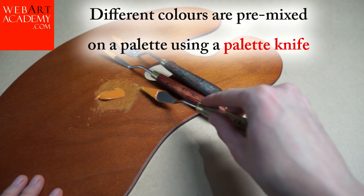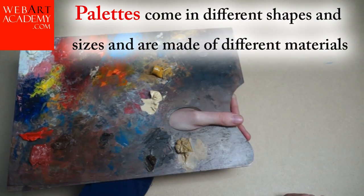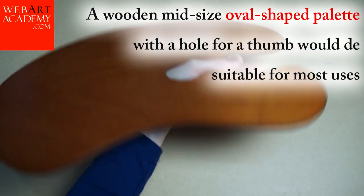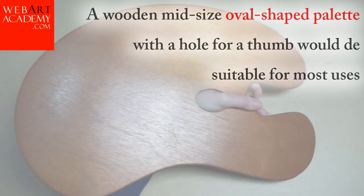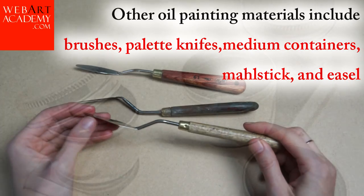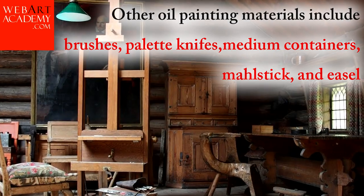Different colors are pre-mixed on a palette using a palette knife. Palettes come in different shapes and sizes and are made of different materials. A wooden mid-size oval-shaped palette with a hole for the thumb would be suitable for most uses. Other oil painting materials include brushes, palette knives, medium containers, mall stick, and easel.